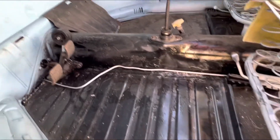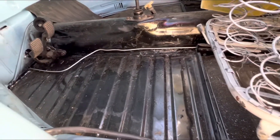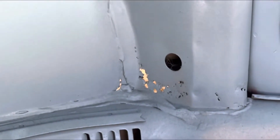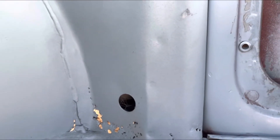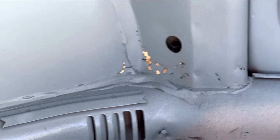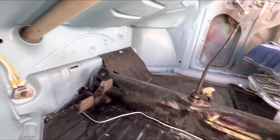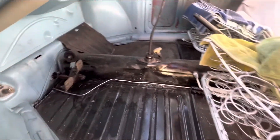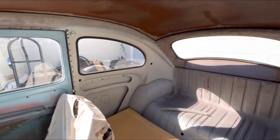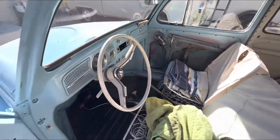When I got this project, it already had new floors put in and the heater channels looked to have been replaced — they did a really nice job. But for some reason they didn't address the little tiny area over here that has just a few pinholes and a little rust spot on the other end. So I went and got this replacement panel from Wolfsburg West, and we're going to attempt to put it in there and clean it up so I can go ahead and get the carpet put in, seat covers done, and a headliner.